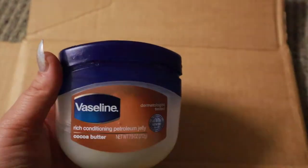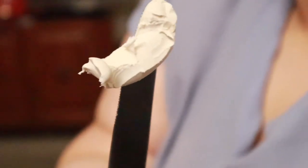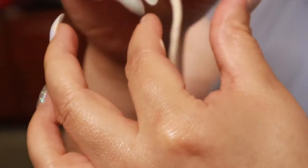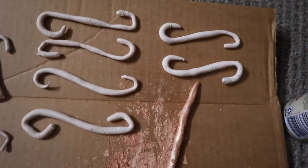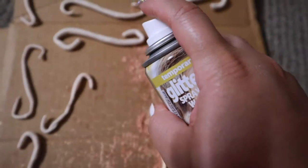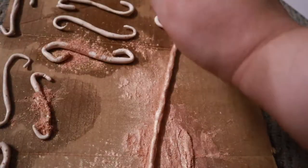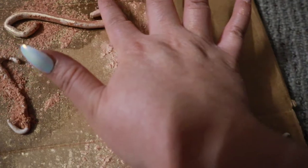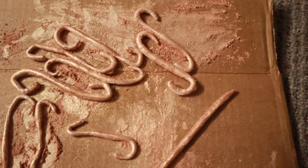Now for the 3D pieces — start with some Vaseline on your hands so nothing gets sticky. Then take some scar wax, roll it in your hands, and be very careful because it will break. After you've rolled it out, start pressing it in your hands to lengthen it, and then you can put them down and make little S-shapes — this is the stuff that's going to go on the face. I made about 10 of them, then spray painted each one just to get them a little wet. Then I applied more loose highlighter all over the top because I really wanted that gold shine, using my fingers to make sure it spread nicely and evenly. Then I just let them cool and harden a little bit.